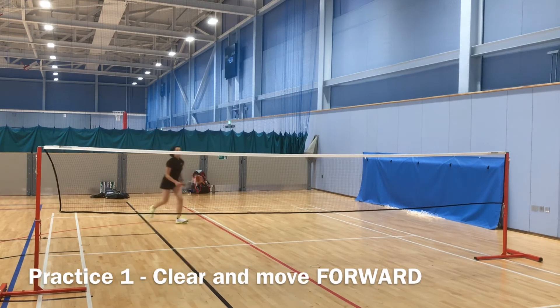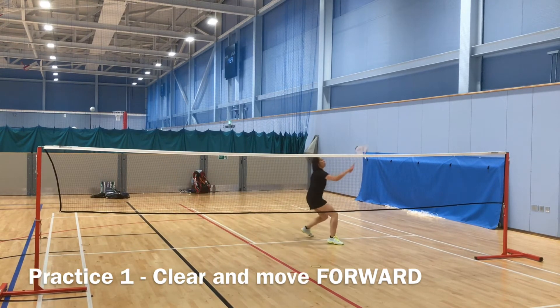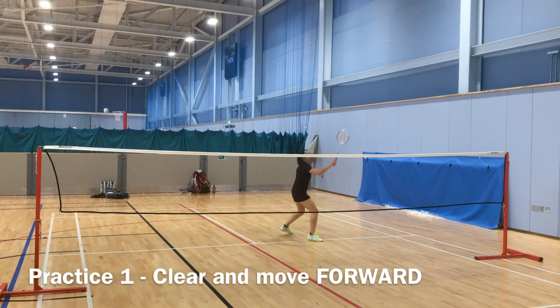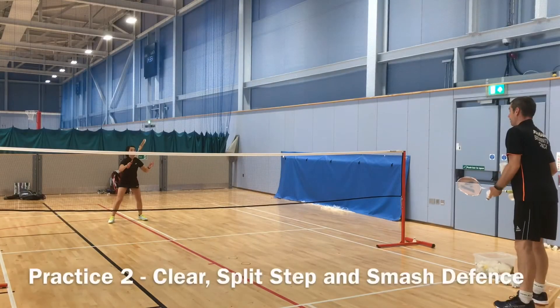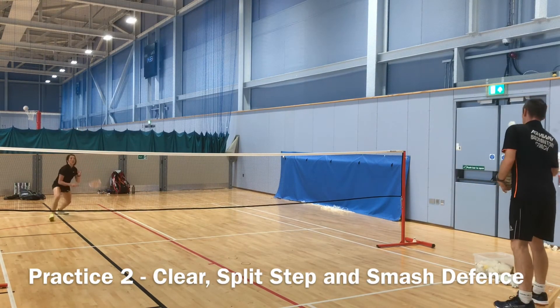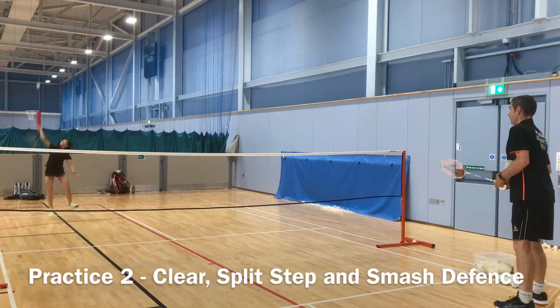Now for the practices — there are five progressive practices, start with the easy one first. Here she's practicing the cross court clear. The kick step is used to help produce the power through the shot. After the clear there's the recovery: split step, rackets up, covering the drop shot and maybe the smash.